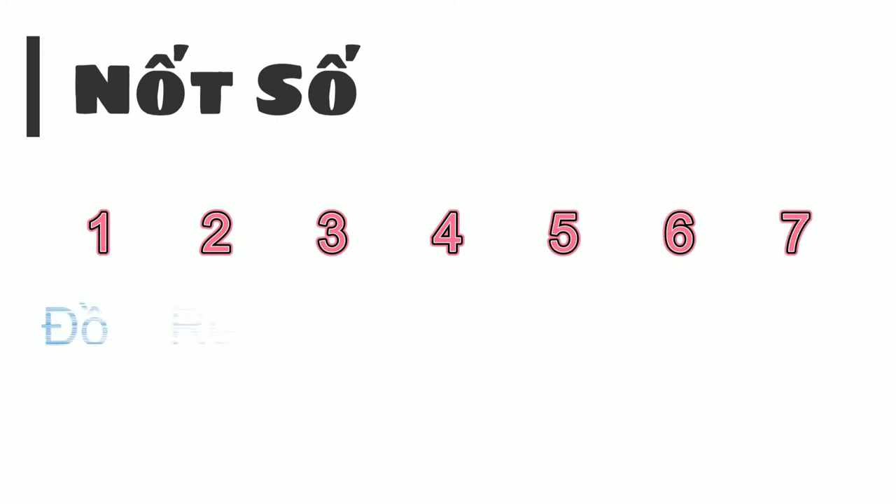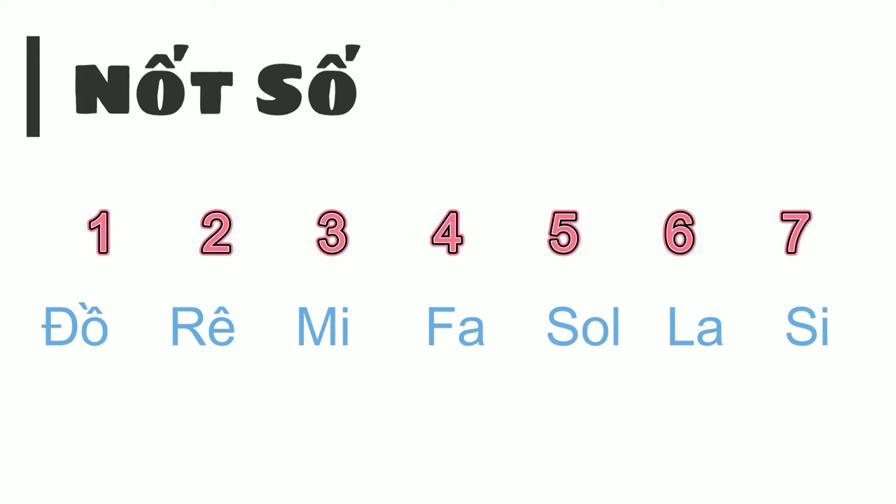Thứ hai là nốt số, gồm có 1, 2, 3, 4, 5, 6, 7, và cũng lần lượt là các nốt Đô, Rê, Mi, Fa, Son, La, Si.